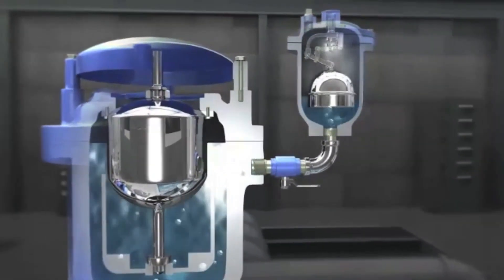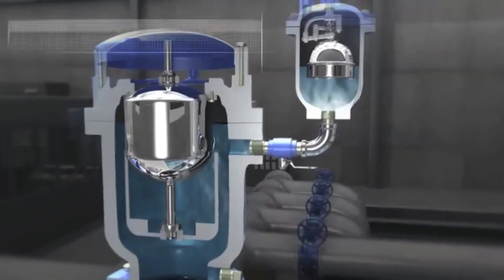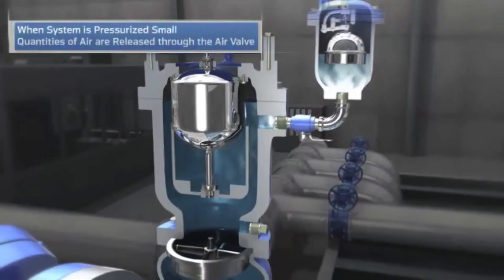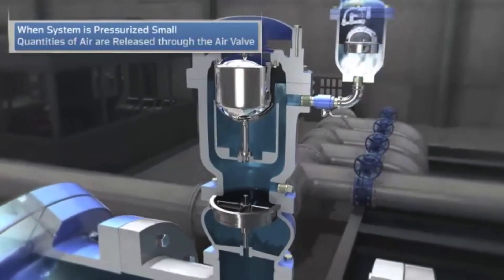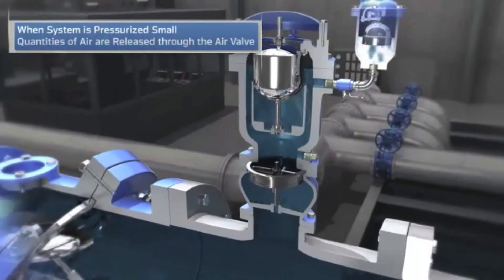Once the large volume of rapid air is discharged, the air vacuum valve closes. The pumped water passes through an APCO slanting disc check valve which prevents reverse flow and damage from pumped backspin. The open check valve allows full flow of water with minimum head loss and maximum efficiency.